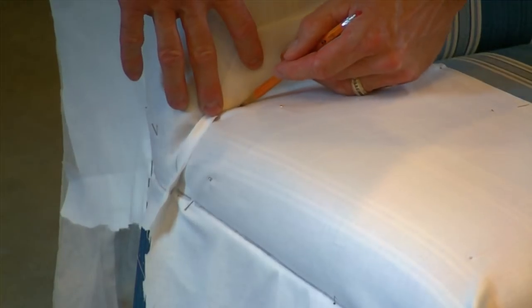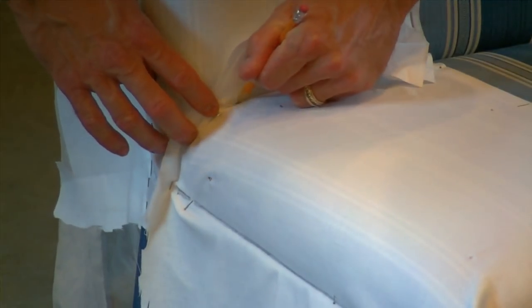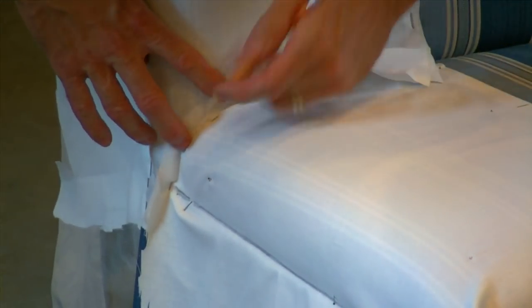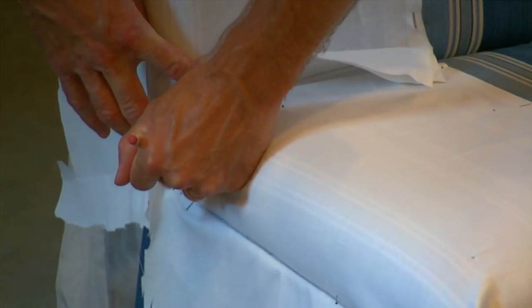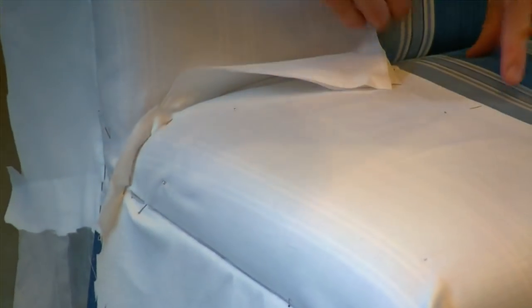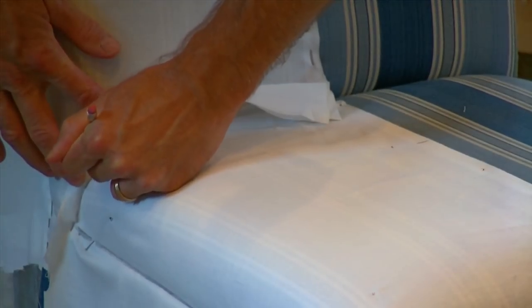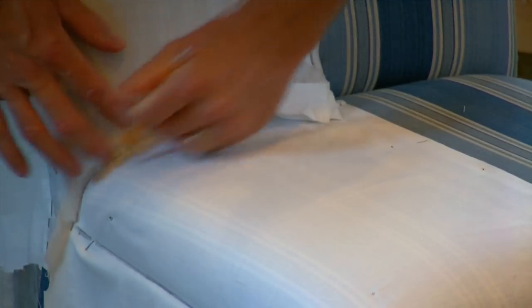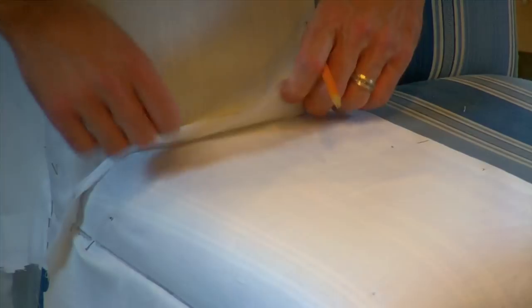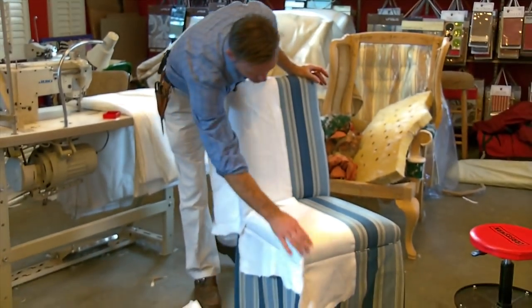Making a line where I want my seam to go here. It's important to make sure you have tuck-in because when you sit down on this it's going to give, and you're going to rip it eventually if there's no give. You need that tuck-in to go inside — they're two separate pieces.